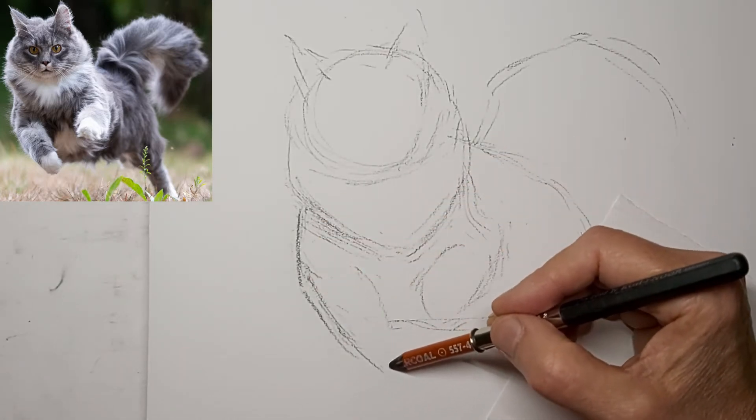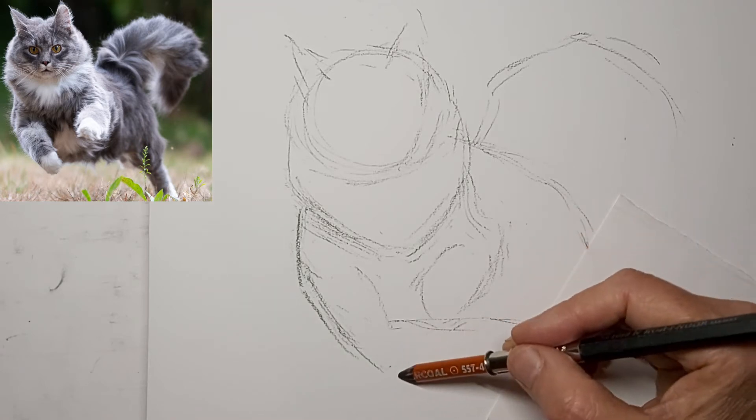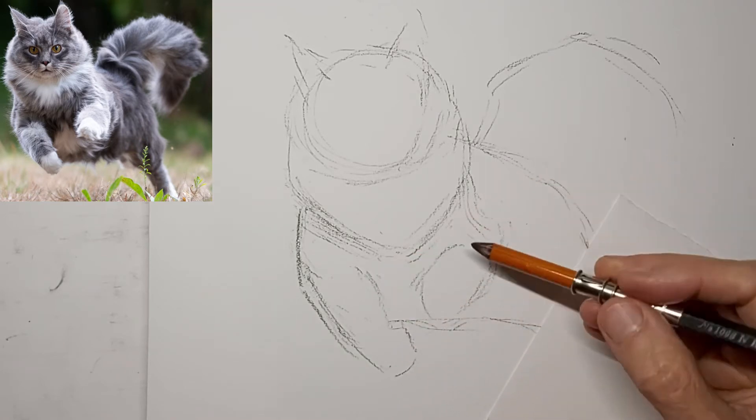Now I'm starting to strengthen up the lines that I like a little better and noticing where I need to make some corrections.